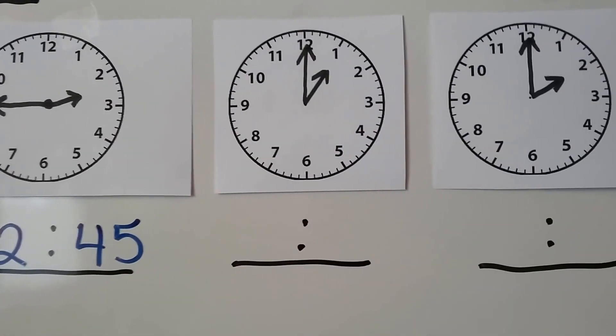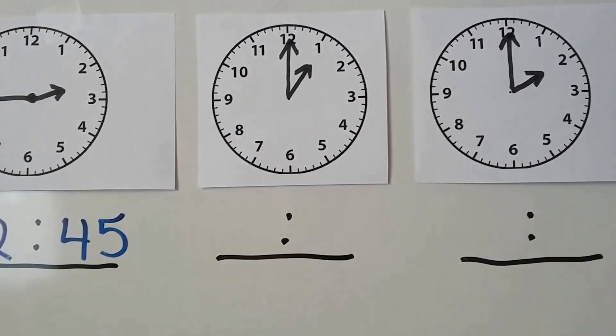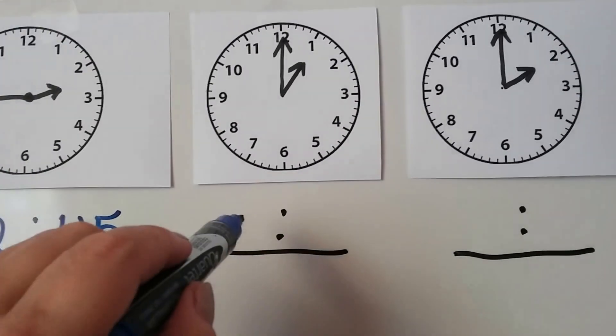Let's look at this one — this is an easy one. Remember, when the large hand is pointing to the 12, it's o'clock, and then the hour hand tells us which o'clock. So this would be 1 o'clock.